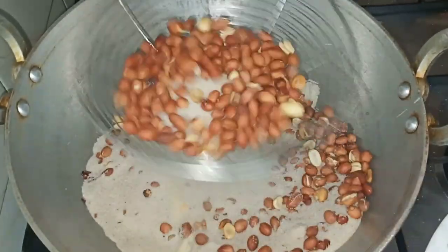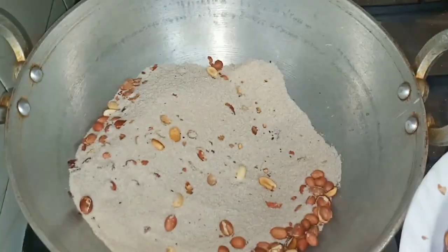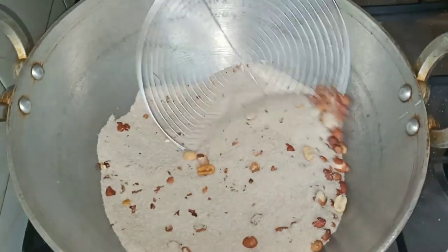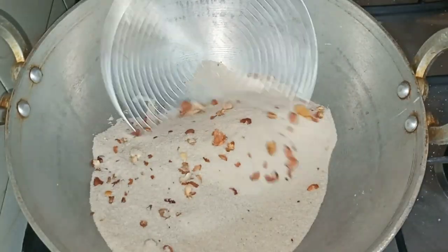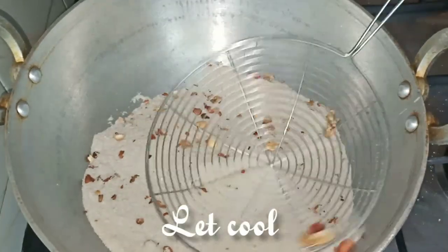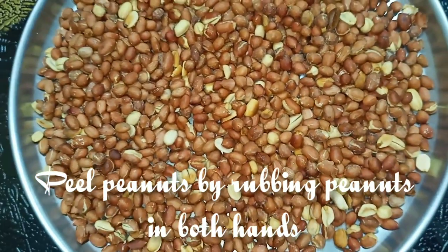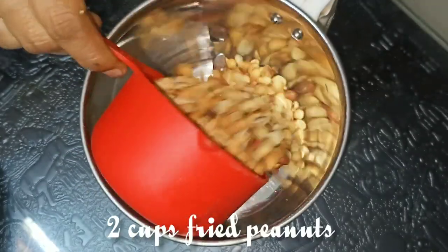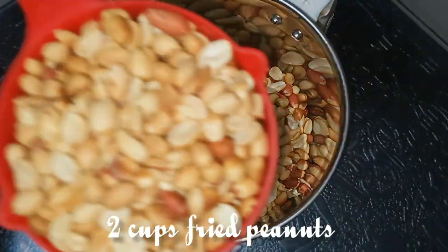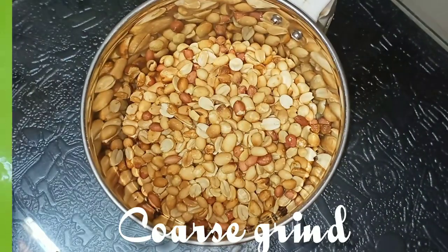Let's put 6 tablespoons in the plate. We will add 2 cups in a mix jar.